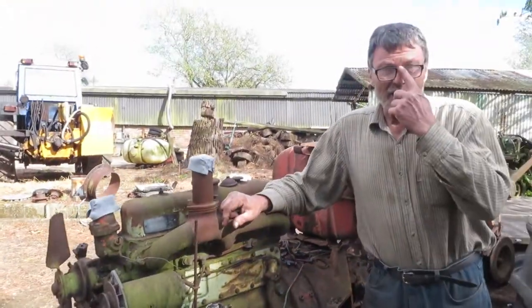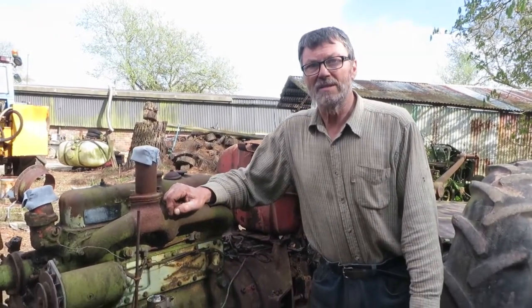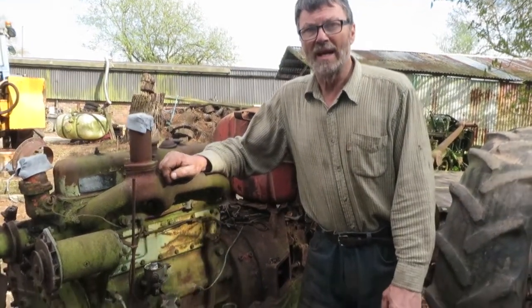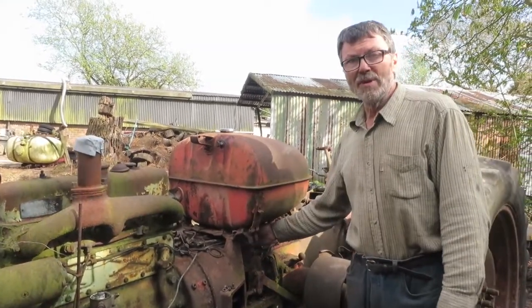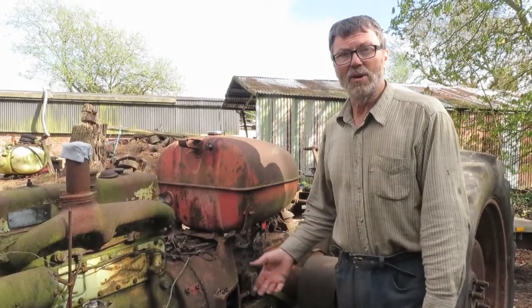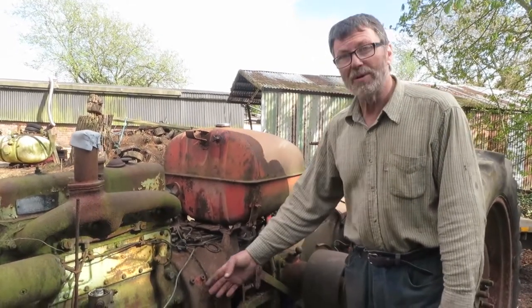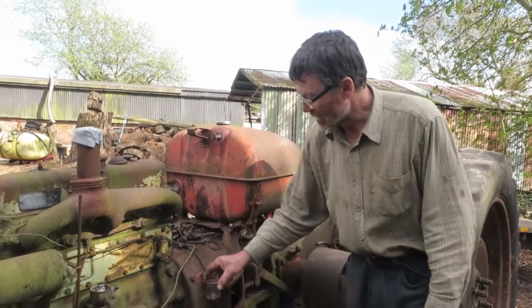Then you can start to get the tractor going. This is absolutely typical of what I find on old tractors — you start to do a bit of work, all the filth comes through. The only way to sort it out is to start at the beginning: siphon the tank out, remove the fitting from the bottom of the tank. Cut the filter off — because if you leave the filter on, it's only going to block up again and again. Cut the filter off, let the filth come through to the glass bowl, catch it in the glass bowl.